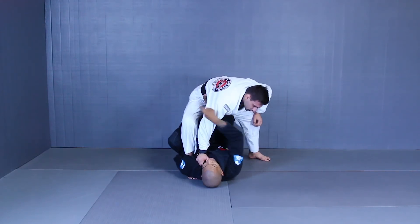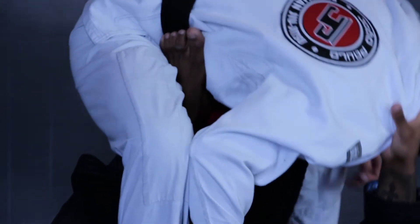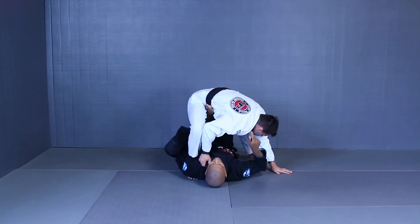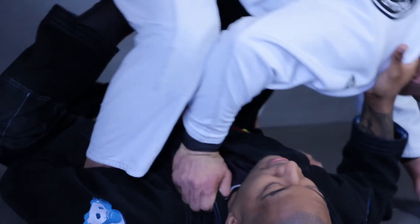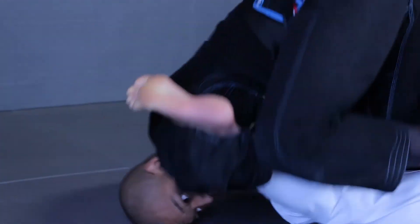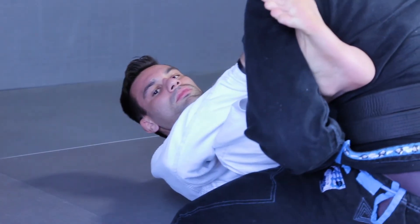So now I have a lot of leverage to control this side of his body — I have his arm, his leg, and his hip control. So I pull him down to load on top of me, and I'm making him do a forward roll over this shoulder. I'm not extending, I'm keeping him tight, and I just roll with him. Come up, keep my grip so I can go down to attack the foot or pass the guard.